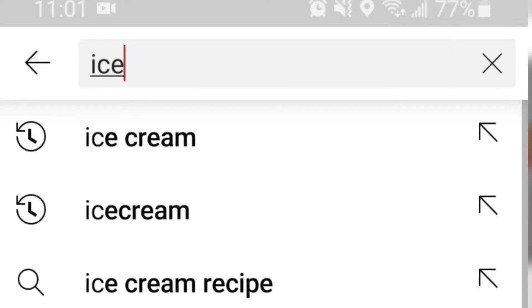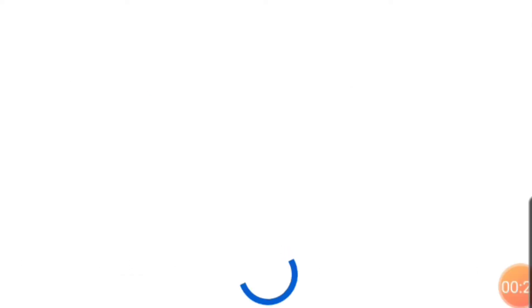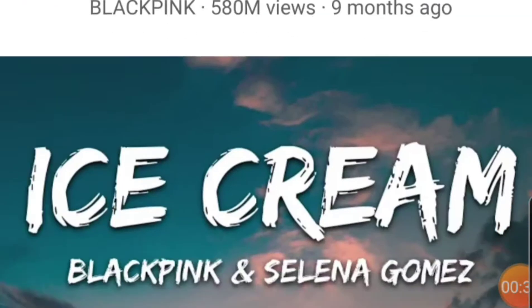Guys, there are so many ice cream recipes out there. I was so overwhelmed — they all look so delicious, I didn't know where to begin. So I decided to go on YouTube, type in the word ice cream, and make the first recipe that pops up.